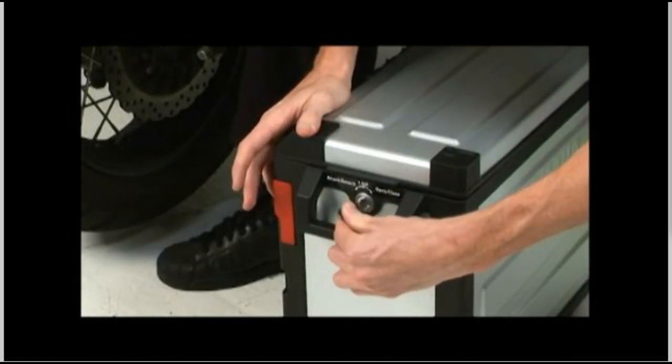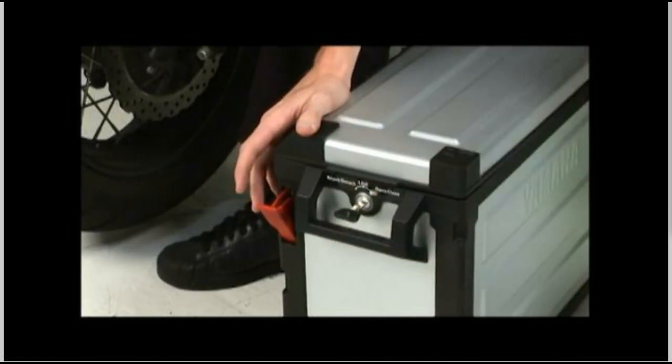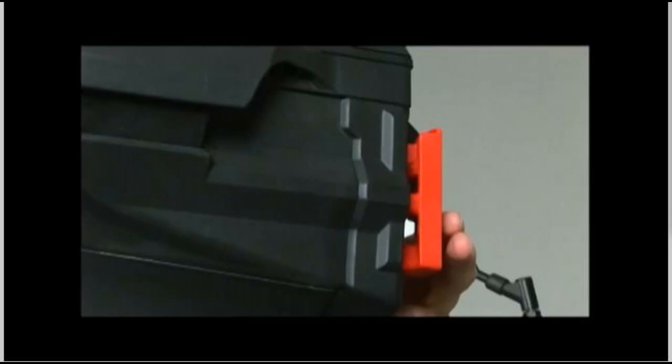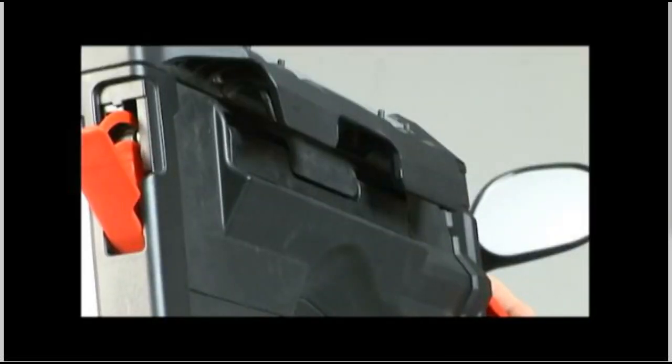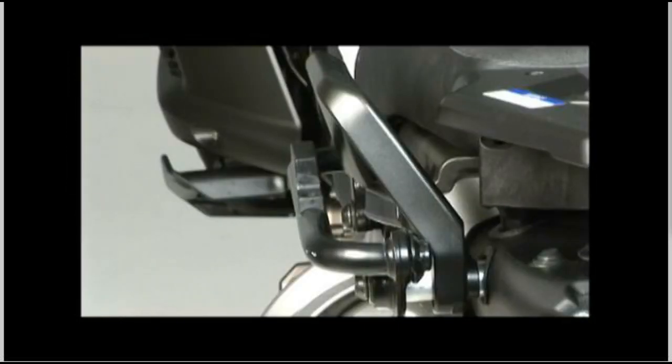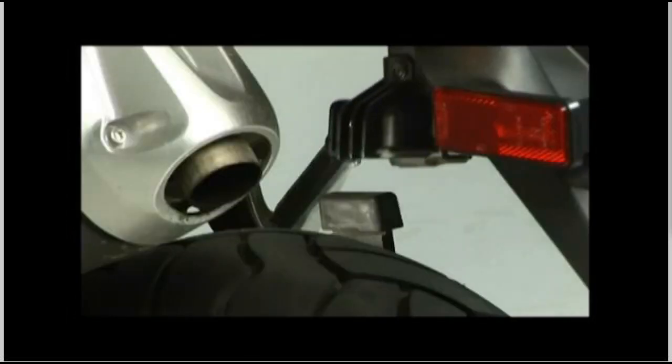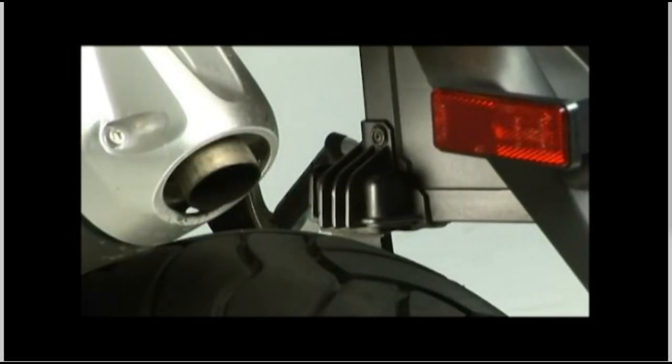To install the side case on the bike, first unlock the latch. Turn the key to the left to the attached/detached position — the lock lever will pop out. Pull it down and the release lever on the front of the case will pop out. Pull the release lever all the way out and rotate it to the open position. Install the side case onto the mounting bracket by inserting the top mount over the bracket tube and the lower mount onto the saddle.